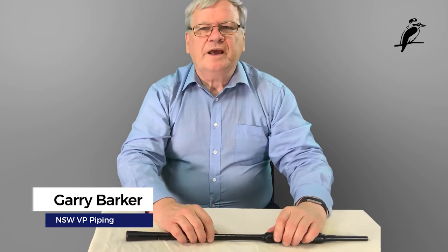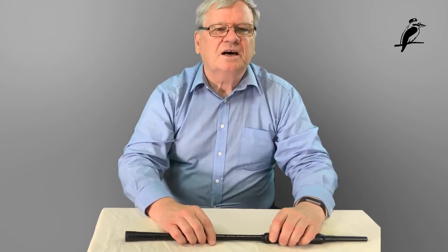Hello. In this module we're going to look at how to get a good sound from your chanter when you're first learning to blow it. Many students start to blow their practice chanter and find that it doesn't seem to make good noises. There are many reasons why it may not make a good noise, but also a lot of students don't quite know what a good noise is when they first start. So let's start by having a listen to what a good sound is.